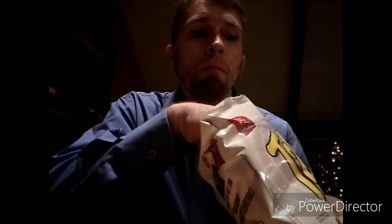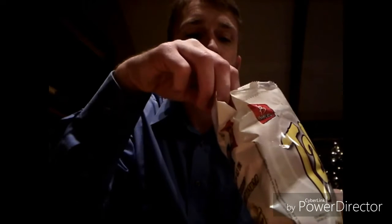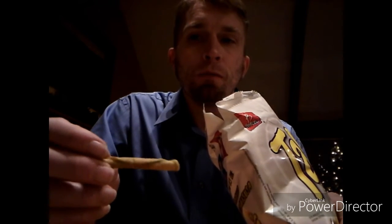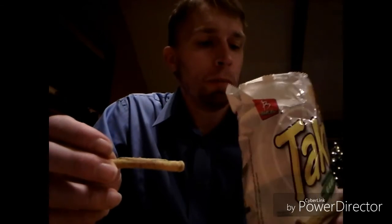No spice to them at all, which is nice. I'm definitely getting that tortilla taste. Yeah, it's really good. The guacamole — just like when you bite into them, the first thing I get is it's like taking a spoonful of guacamole and eating it. That's really good actually.